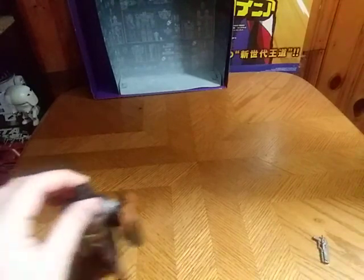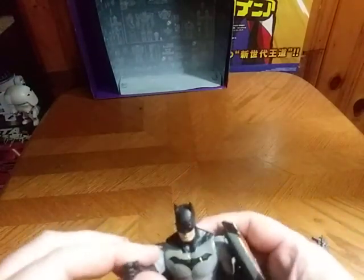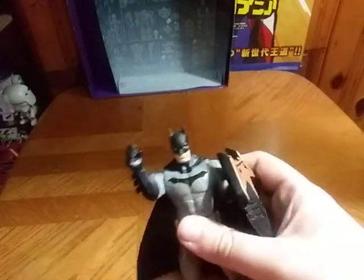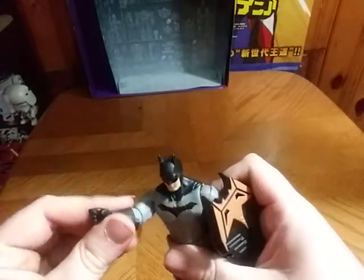You're probably wondering, where did I get this figure? I got this from Amazon for a very good price — I think it was on sale for really good. And he does have some articulation. Not much, but some.